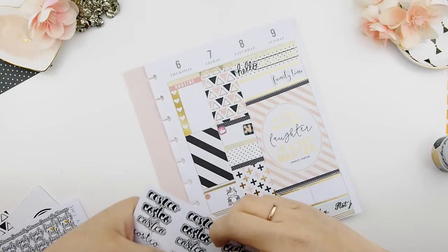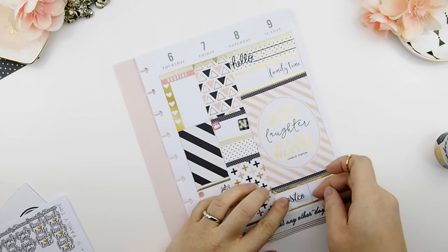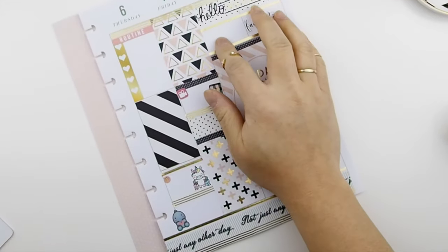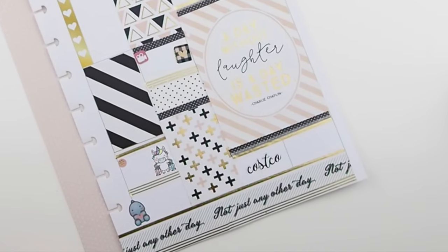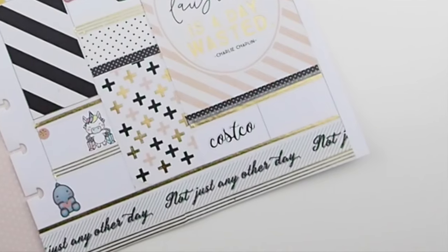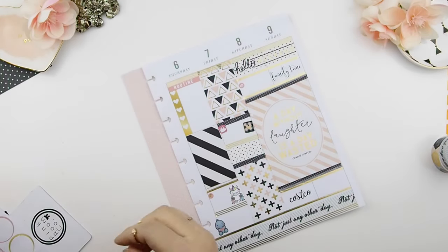The weekend also means going to Costco as a family, because my kids just love the samples they provide. They enjoy it even though it's crazy busy on Saturday, but the more often you go, you know what to expect and it doesn't get too crazy. Because I'm not a really good hand writer, I created a Costco script handwritten sticker sheet that I can use in my spread — it looks super duper fancy, and it's one of my new releases. The bullet dots throughout this spread are from the Mambi sticker value book too.